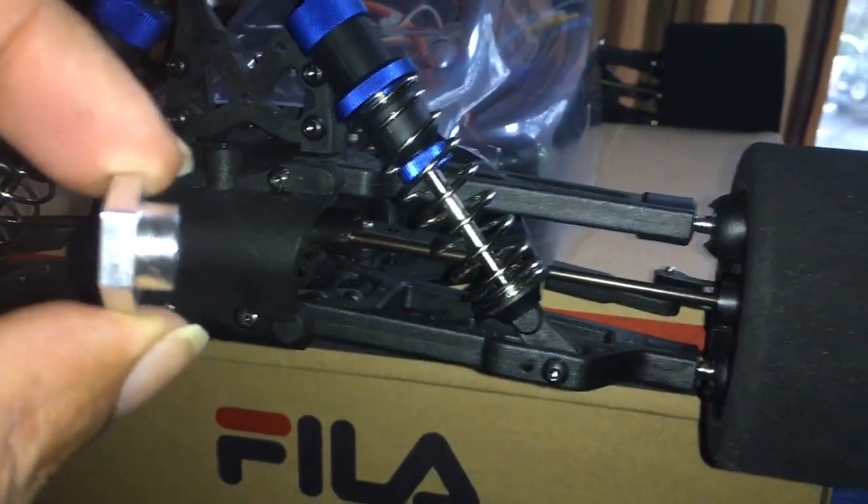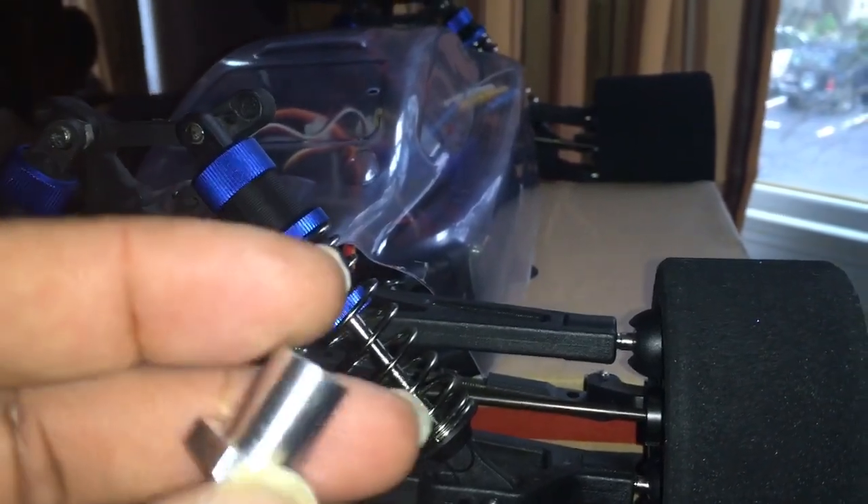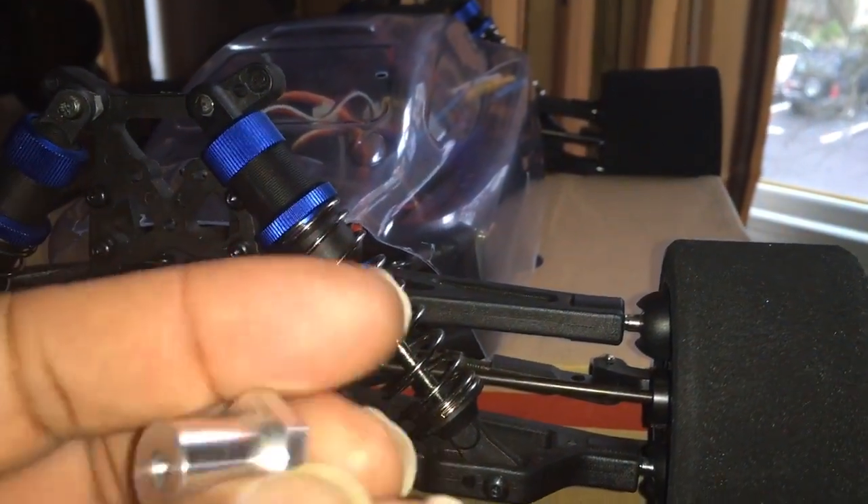These are the fronts here, and these are the rears. The rear wheels are deeper than the fronts.